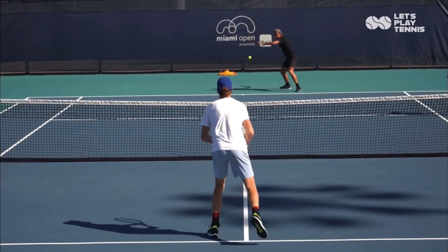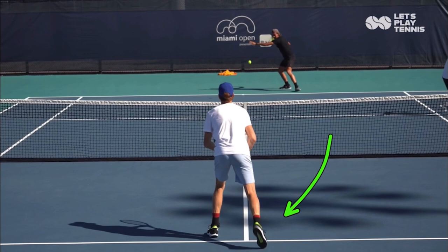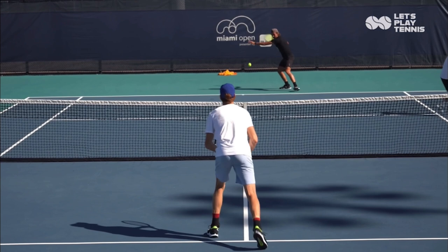Here's Yannick Sinner hitting volleys. His back is to us and I want to show you his split step. Let's look at what a split step is — it's a hop. Watch him hop. See that move right there? You want to make that hop. You should be hopping on return of serves, when you're rallying, when you're going to the net. You always want a split step, and I want to talk about why.